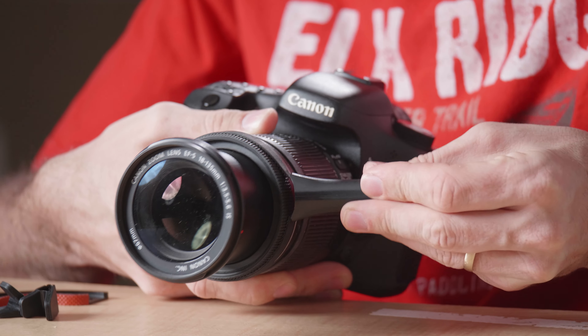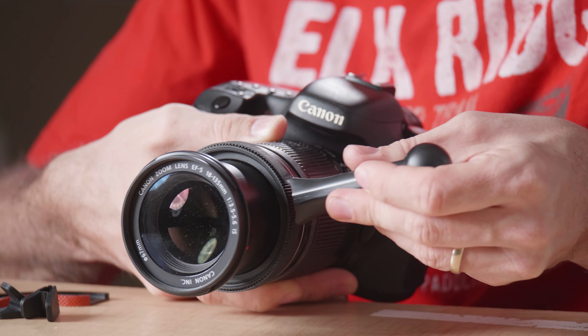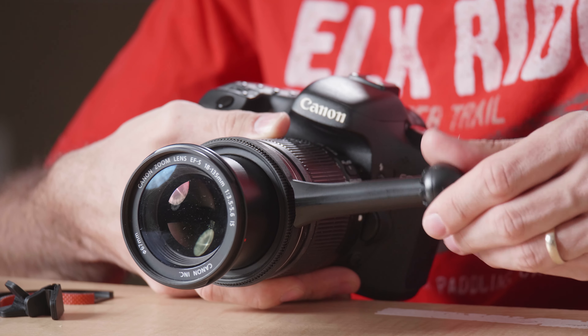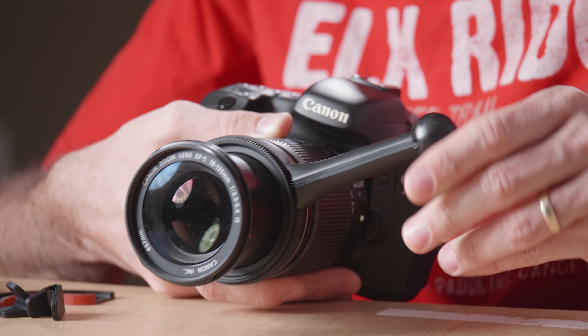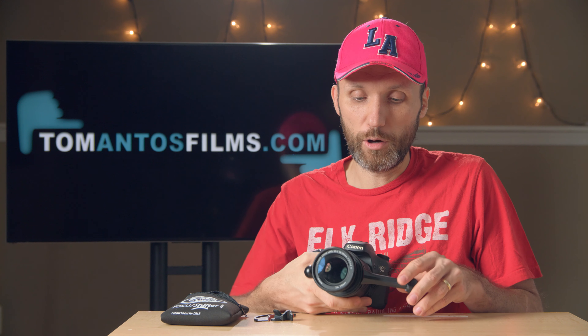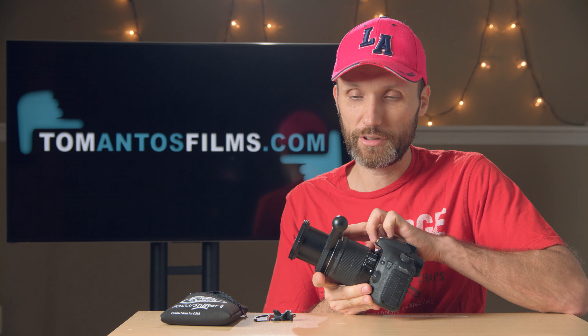Hi guys. In this video I want to show you a new accessory that's gonna help you nail the focus when working with still photography lenses. What I have here is the Focus Shifter — it comes in this little pouch and it's literally just this little device that you put onto your lenses.